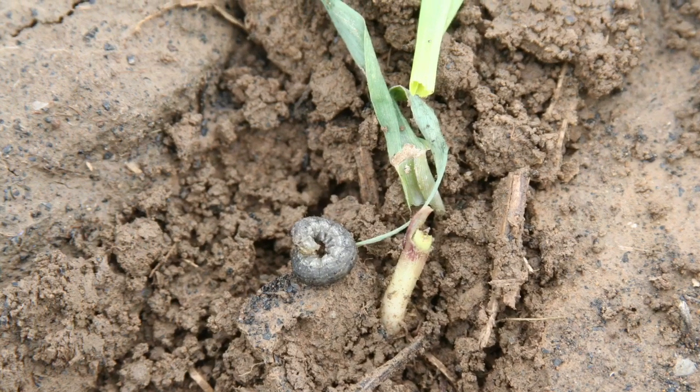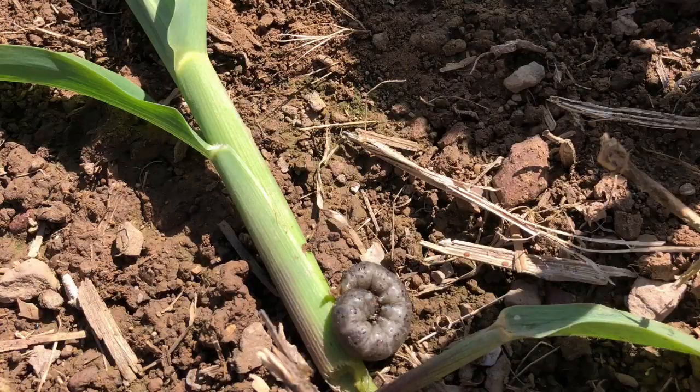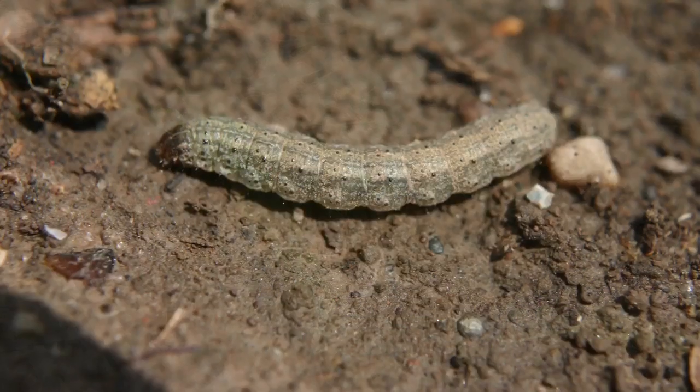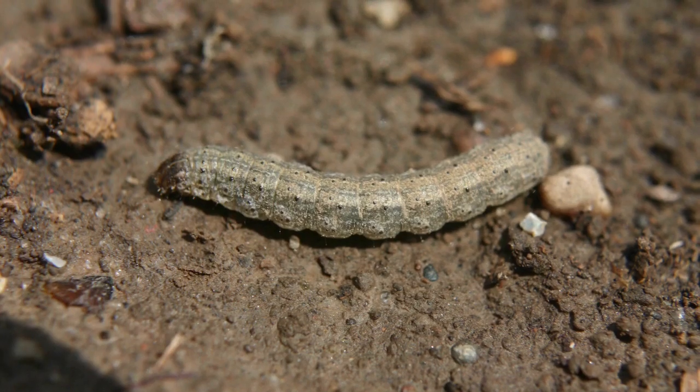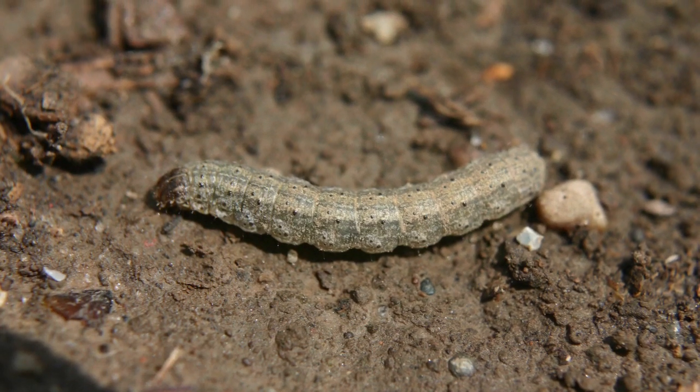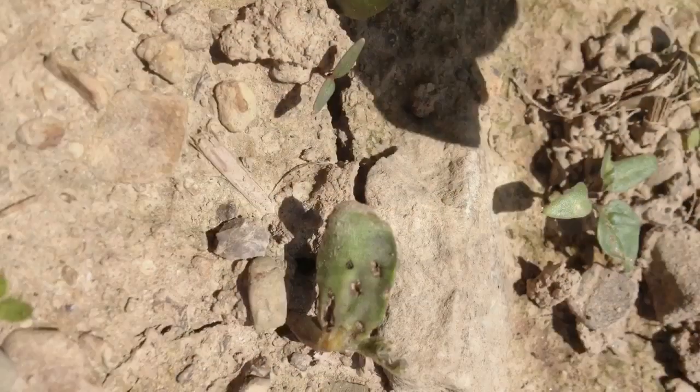The first one is black cutworm. If you see cut seedlings or wilted seedlings, look for black cutworm larva. It's about an inch to inch and a half long, greasy, light gray colored. It's going to feed at the base of the plant or underground.